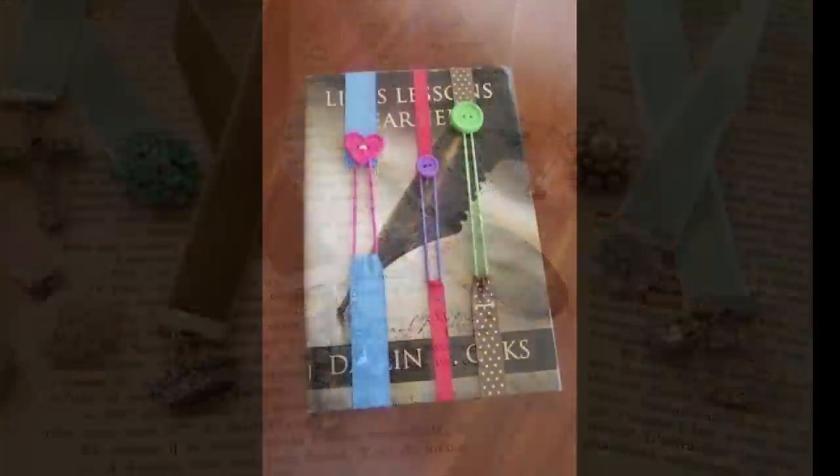These little bookmarks I think would make a great gift year-round, and they don't take much scrap. These use just extra buttons and those little rubber bands you can get at the Dollar Tree. You take a simple ribbon and stitch each end either with a sewing machine or by hand, and you've got the perfect little elastic band for a book.